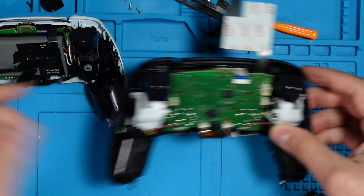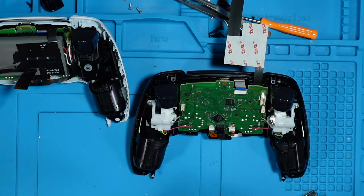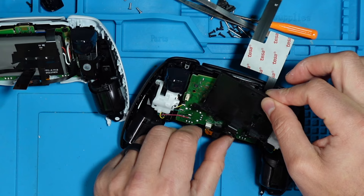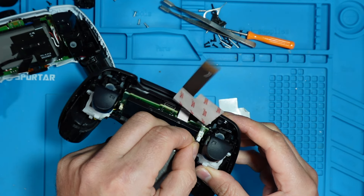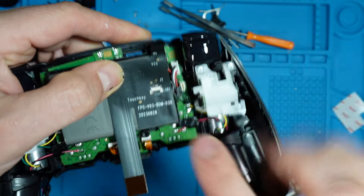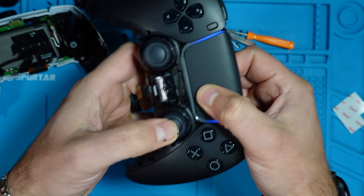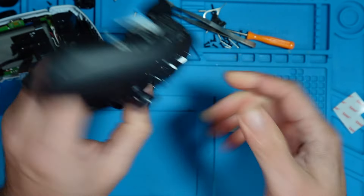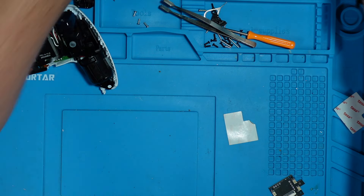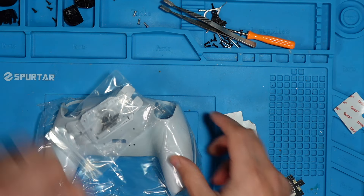For the fifth generation controller, it's a little easier because we don't have to deal with any of those side cables. We just put the battery in. The only optional cable is for soldering to the buttons and the touchpad. Now we can put these controllers aside and take the back case.